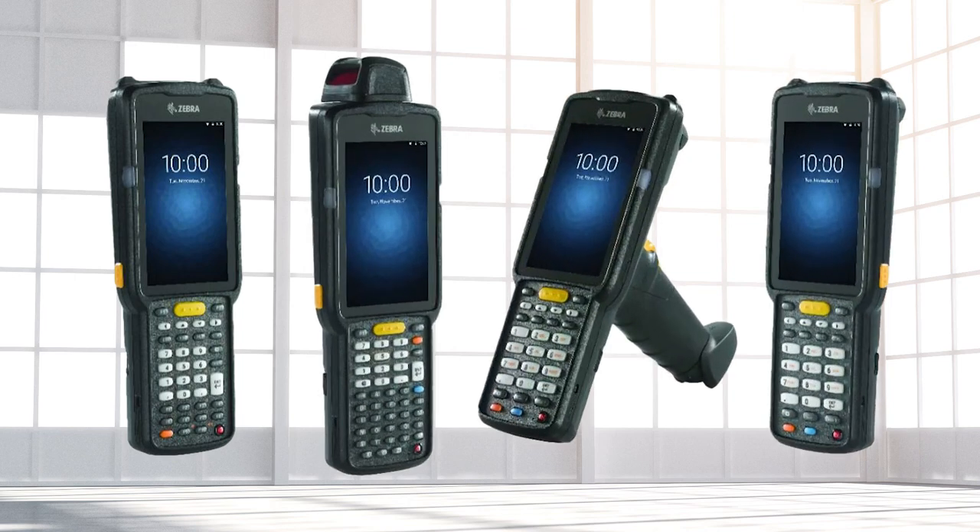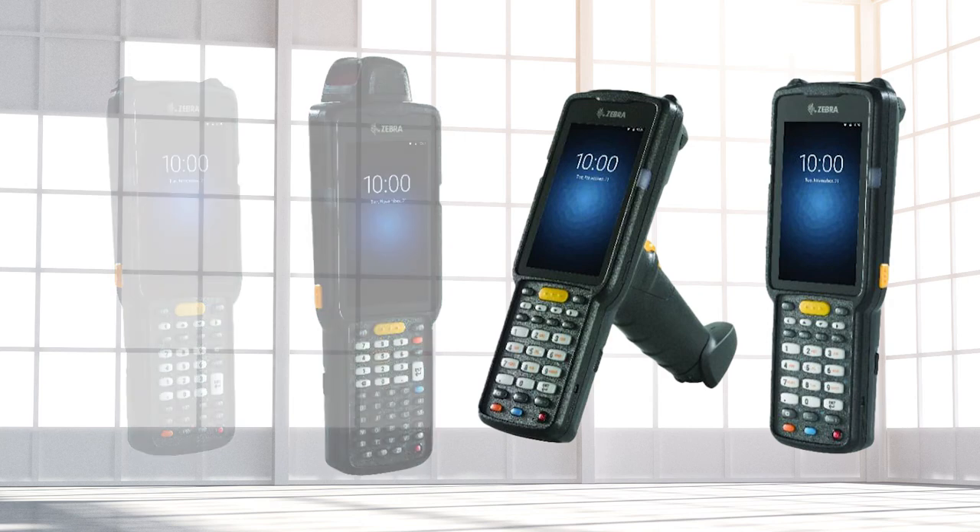The MC3300 from Zebra is a rugged mobile computer that is chock full of features. There are well over 100 versions of the handheld to choose from, depending on the options selected. Let's take a look at a few of the features.